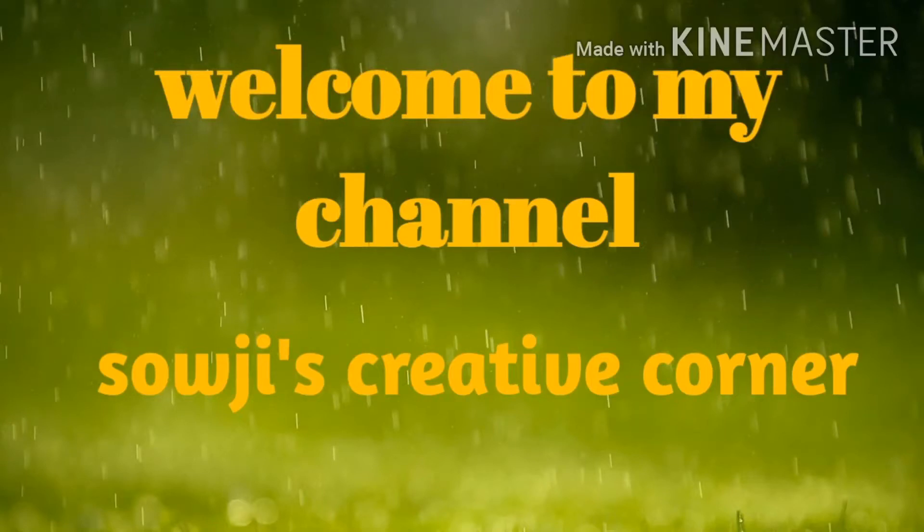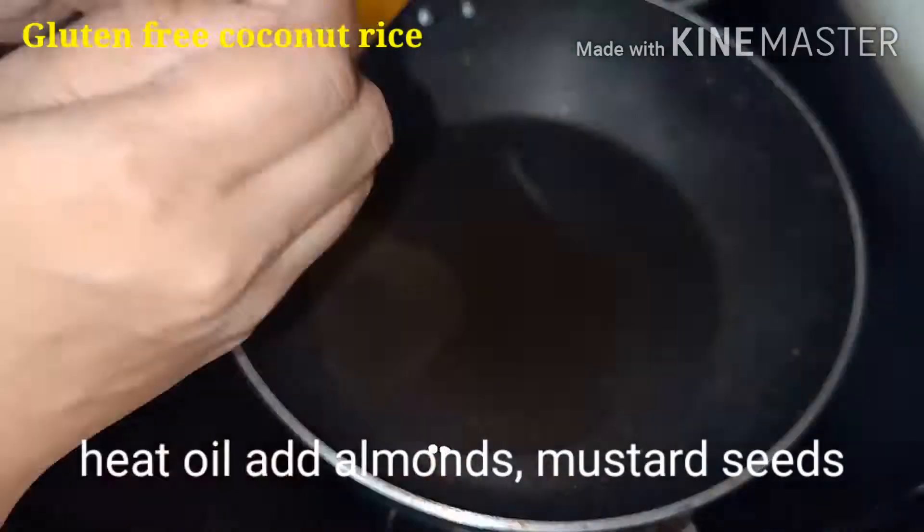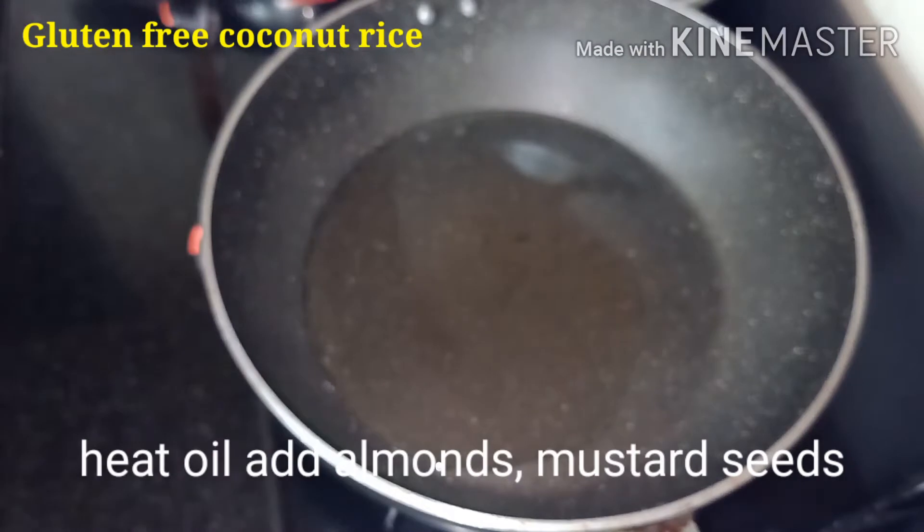Hello friends, welcome to my channel Soji's Creative Corner. This video is about preparation of gluten-free coconut rice. Let's start.